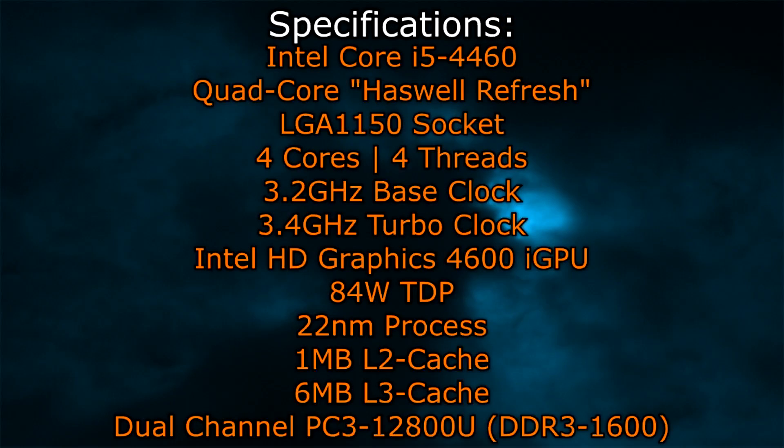Let's take a look at the specifications. The Intel Core i5-4460 is a quad-core Haswell Refresh CPU that goes into the LGA1150 socket, just like Haswell and the Devil's Canyon CPUs. We have four cores and four threads — no hyper-threading, as always on i5 processors. The base clock is at 3.2 GHz, the turbo clock at 3.4 GHz. The same Intel HD Graphics 4600 iGPU is used here, and the TDP didn't change over the older Haswell processors — it's still 84 watts. It uses the 22nm process, with 1 MB of L2 cache and 6 MB of L3 cache. Dual-channel DDR3-1600 memory is supported natively.